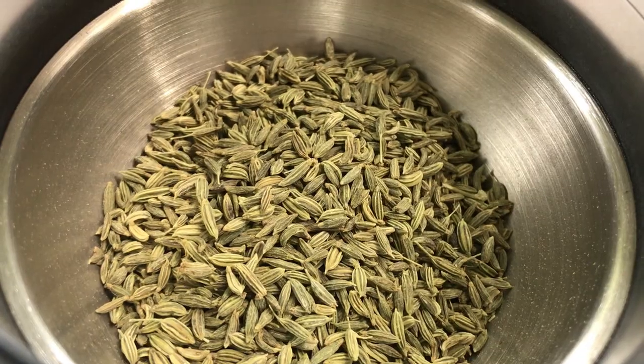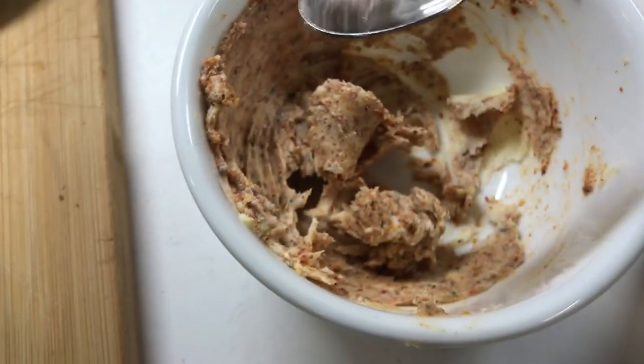A quarter teaspoon of crushed fennel and a quarter teaspoon of salt. And if you like this butter recipe, stick around — I've got lots more butter recipes for you as well.